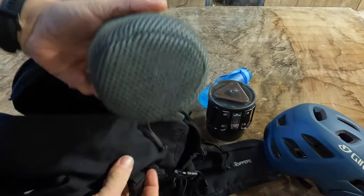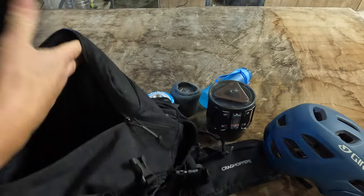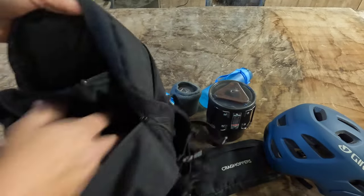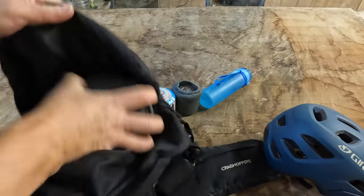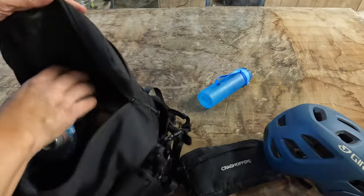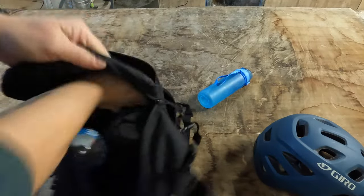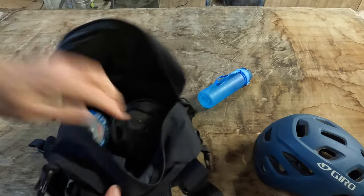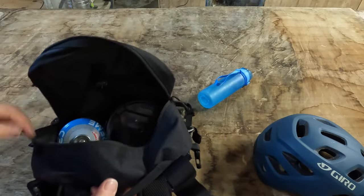This main compartment - I've also got a tin cup in there and I did have a fleece in there. This all goes back in like that, and you've still got plenty of space for more stuff, like a raincoat, any other gear - loads of room.